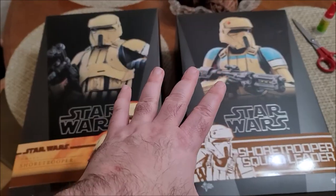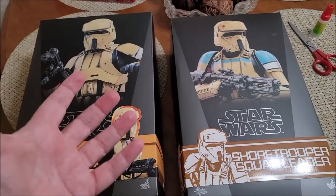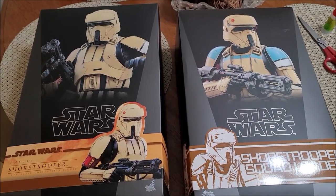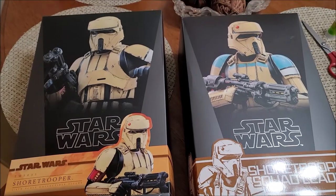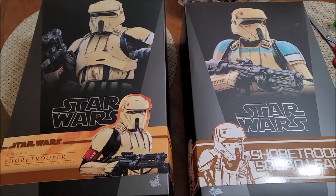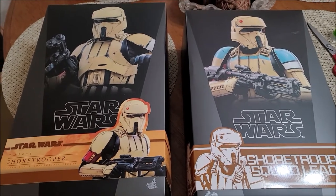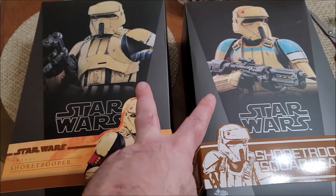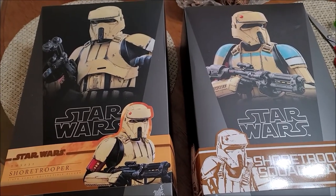As you know, there was an original Shore Trooper released from Rogue One a few years ago that's very popular. A lot of people still sort after them and they're still kind of higher in secondary market value right now if you go on eBay or sites that still have them. However, you can quench your thirst in two different ways now, and of course me being the glutton I got both.